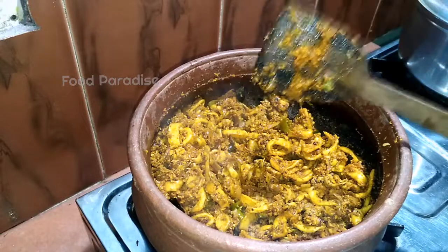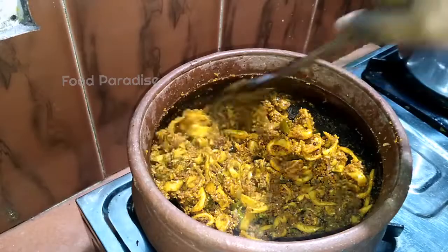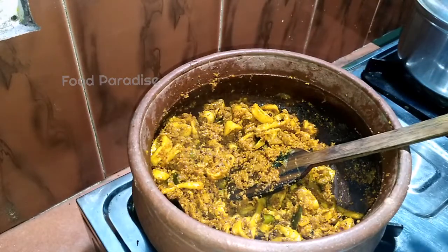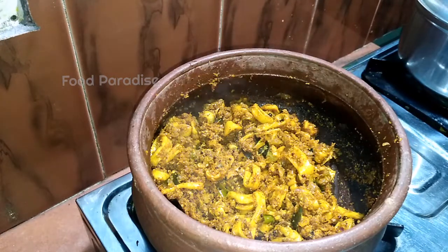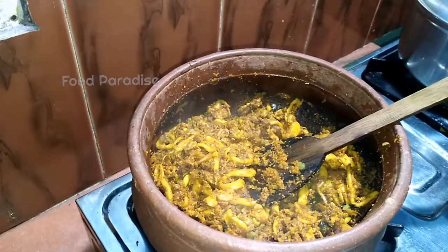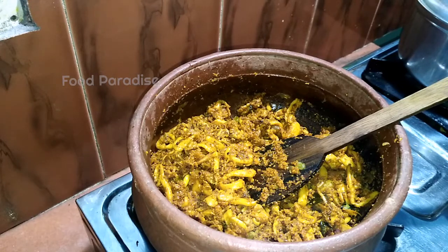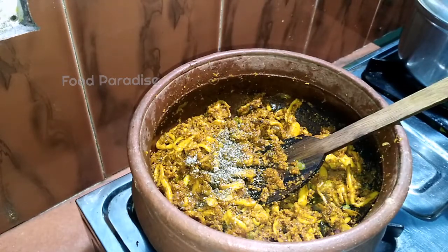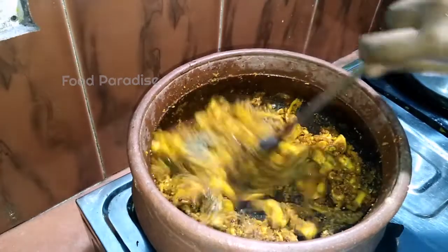We have to make it a little bit more. Add a little bit of salt to the fish. Place the fish. We will mix it together, I am going to put it in a little bit.